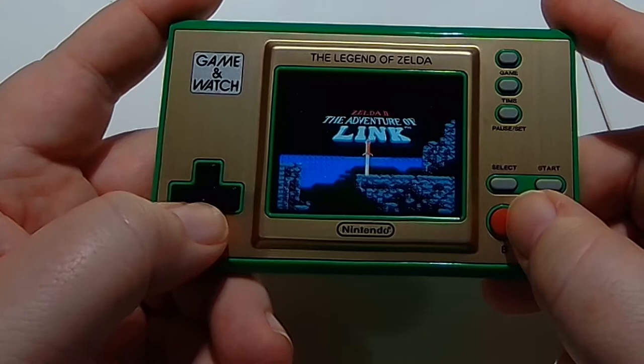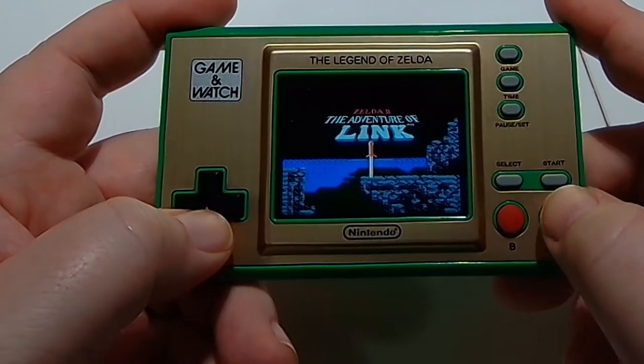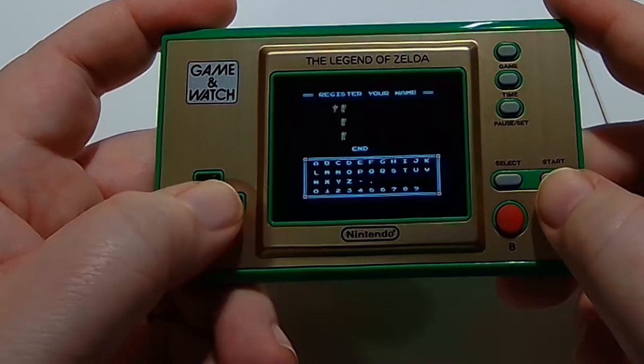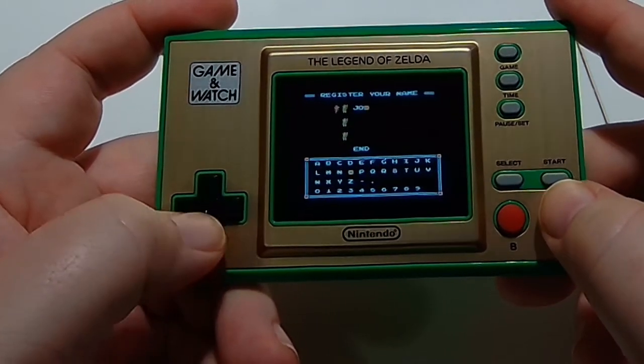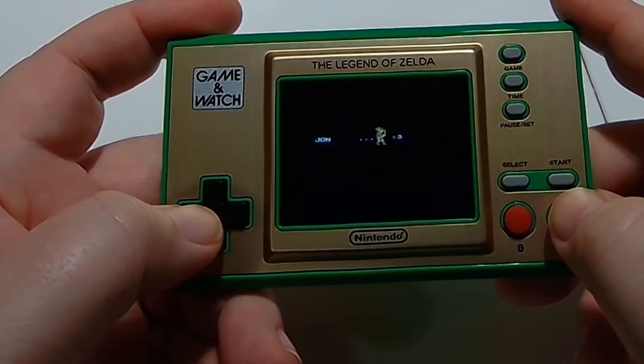Here's Zelda 2: The Adventure of Link. We're just taking quick looks at these games to give you an idea. Like I said, if you're a Legend of Zelda fan, this Game and Watch is definitely for you.